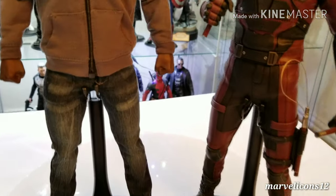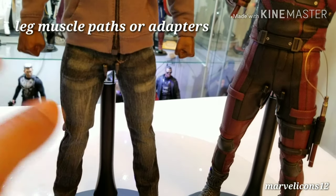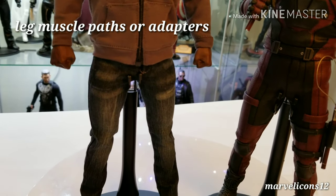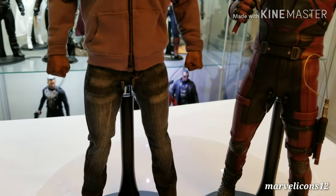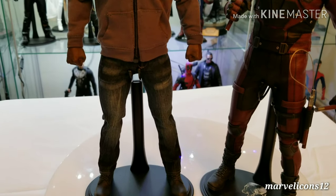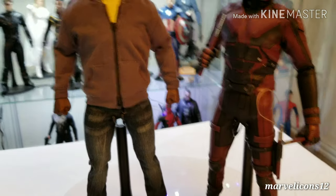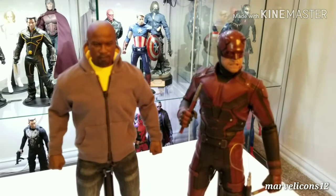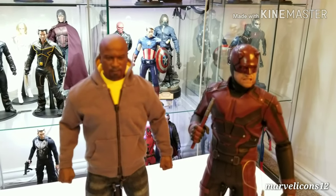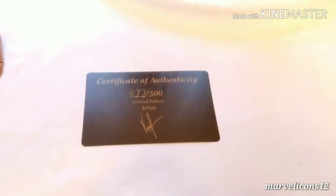I still think he should be a little taller, but he looks very good. The only upgrade I did to this figure was adding some muscle pads to the legs, because when he came out of the packaging I noticed his legs were too skinny. Once I added the muscle pads to that area, he looks a lot better. Other than that, the figure is very good and very well done.